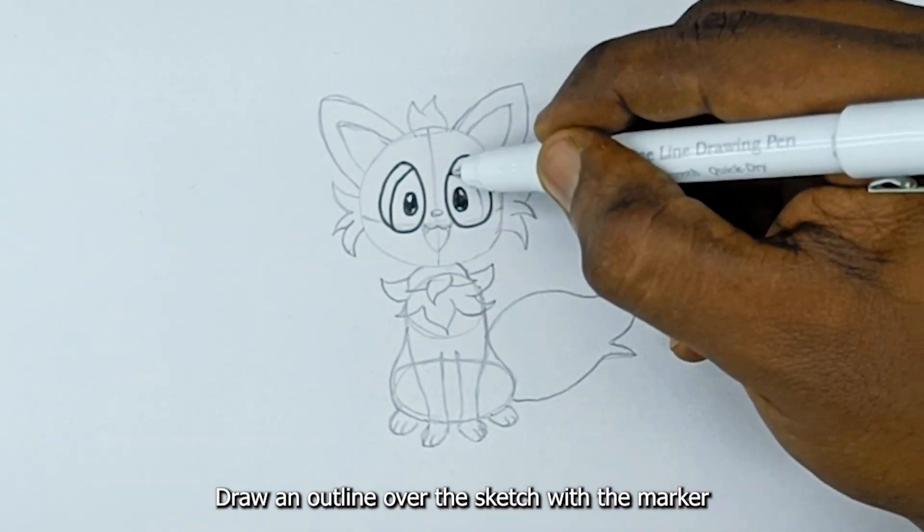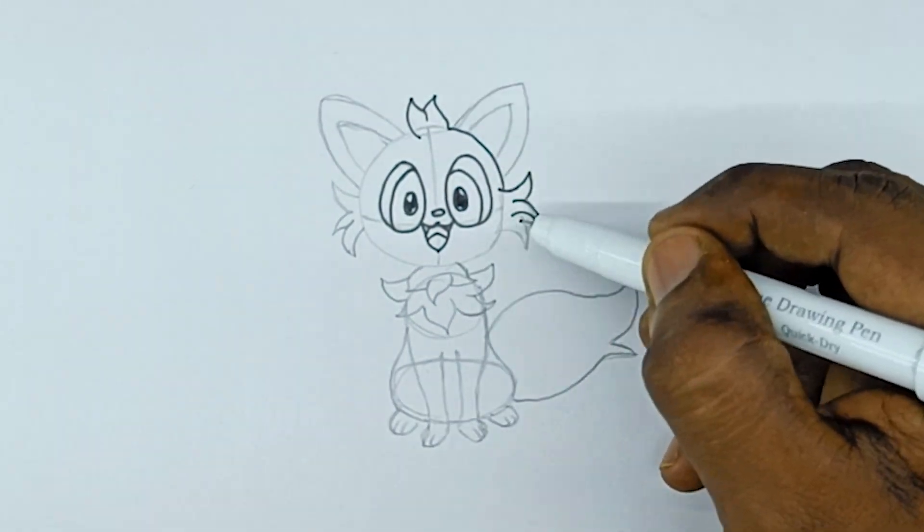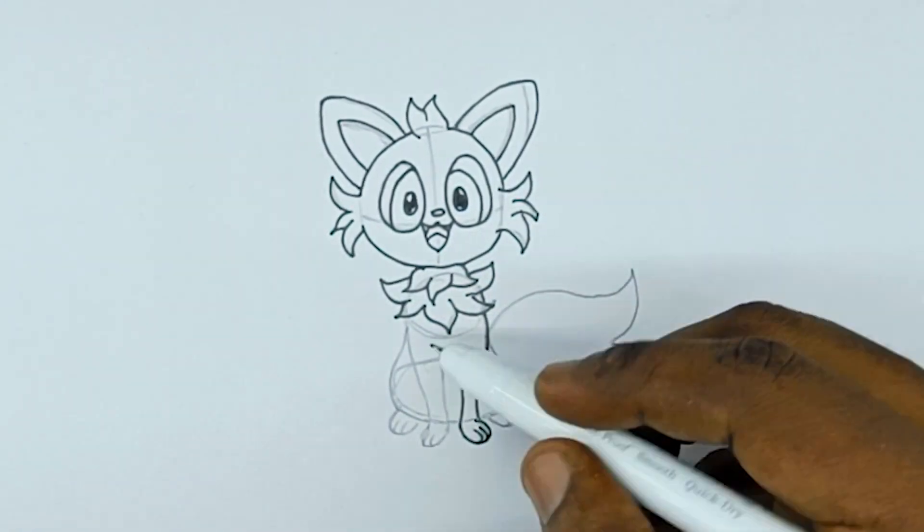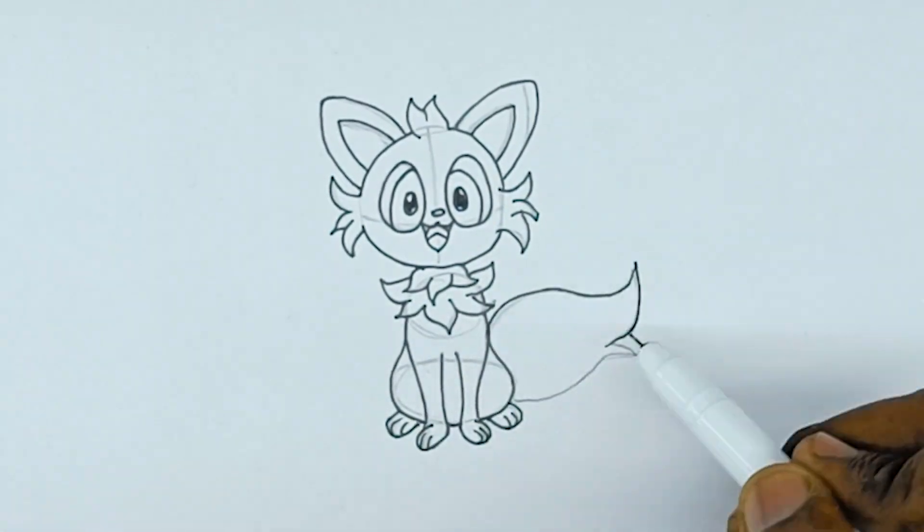Draw an outline over the sketch with the marker. Let's color.